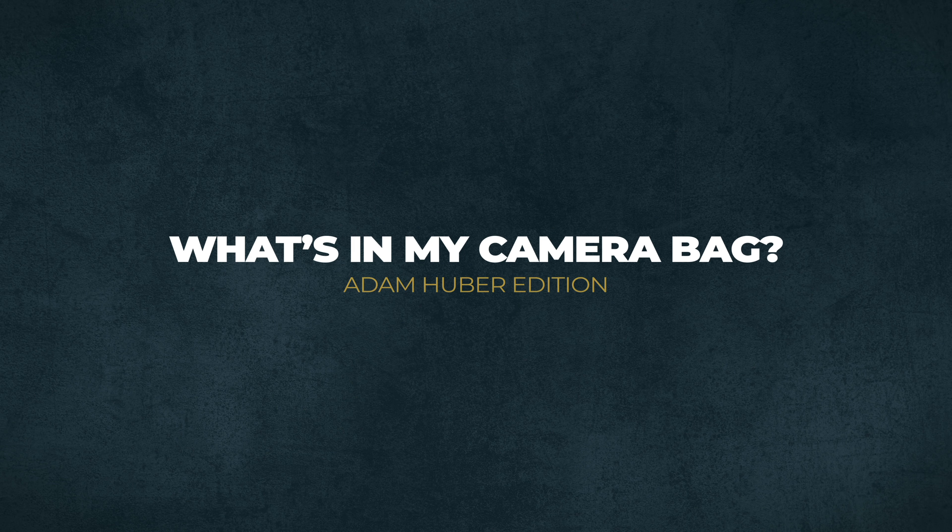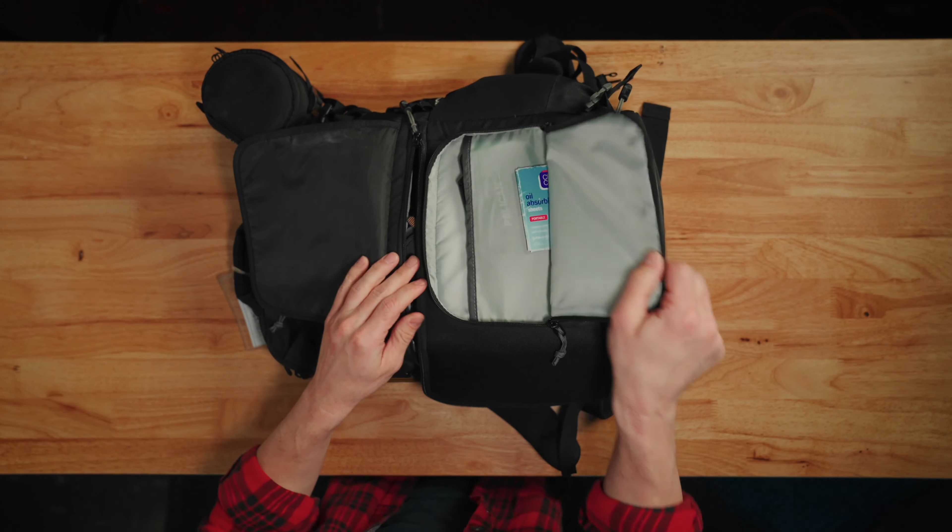Hi, I'm Adam Huber. I'm here at Splice House. Let's see what's inside my camera bag. I've got a Lowepro bag — I love this thing.